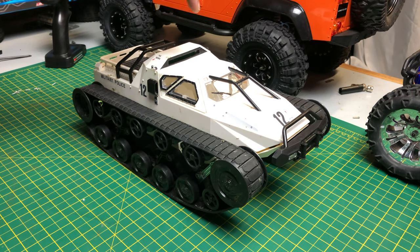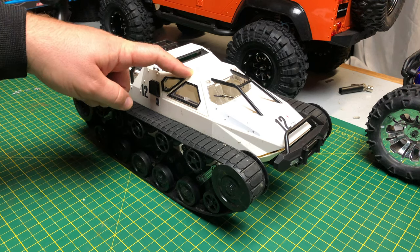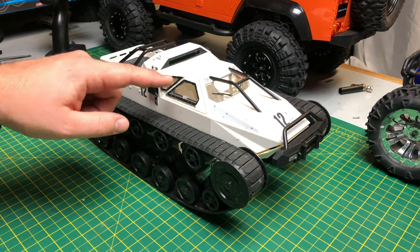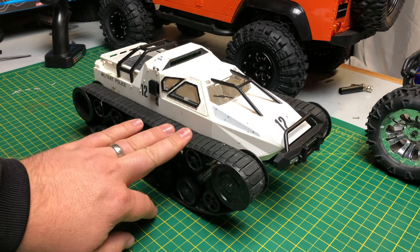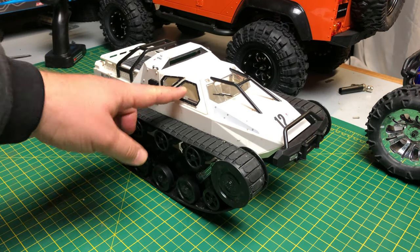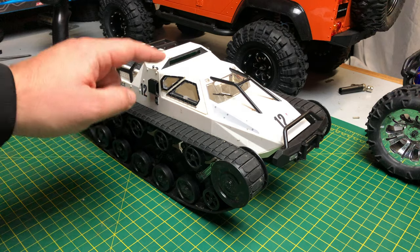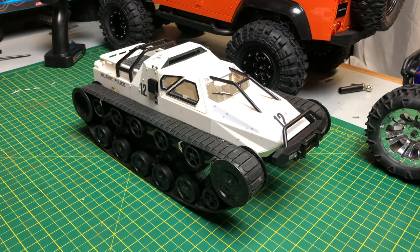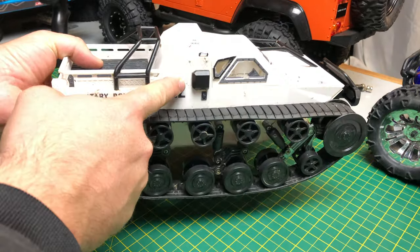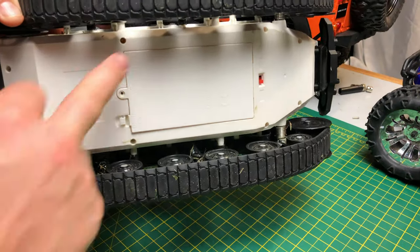Today I'm going to show you my waterproofing solution for the electronics, and I'm also upgrading it to a LiPo. The fact that I've released this video means the LiPo actually worked in it, because I don't know if it's going to work at the moment. I'm going to run it on a LiPo, waterproof the electronics, and then take it out and see how we go.